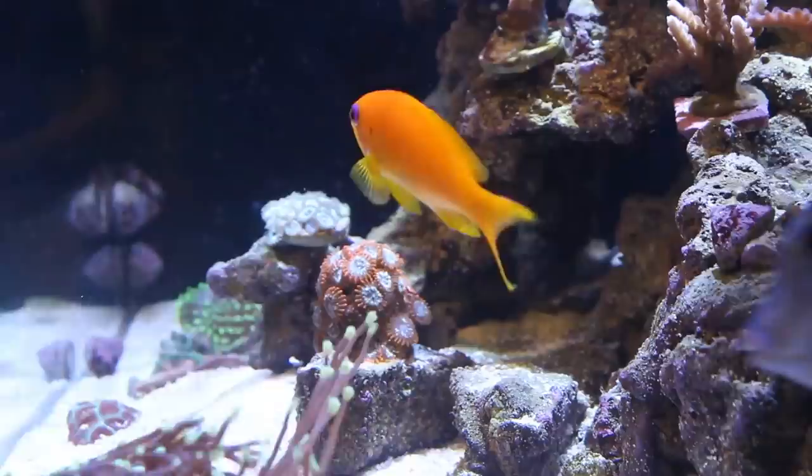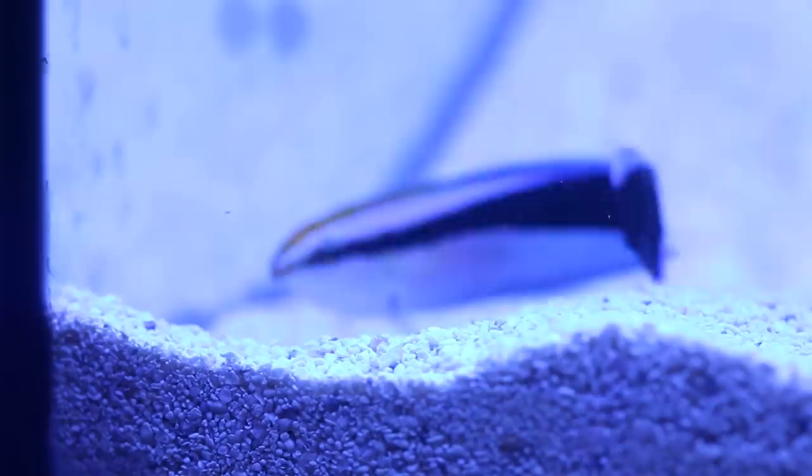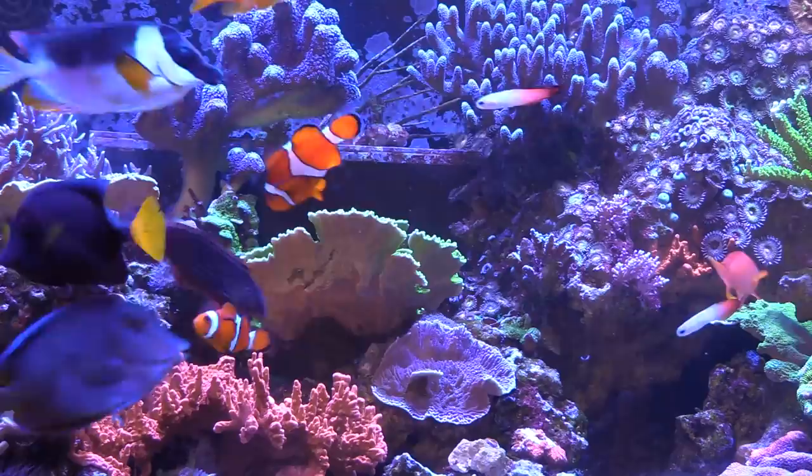First place to start is with fish selection. In the planning stages of your aquarium, start by making a wish list of all the fish that you want to put in it. Research their size, hardiness, and aggression, placing the hardiest but most peaceful species in first and the most aggressive in last. That gives the peaceful species time to settle in, rest, and find a home before being forced to coexist with someone who's naturally more aggressive.